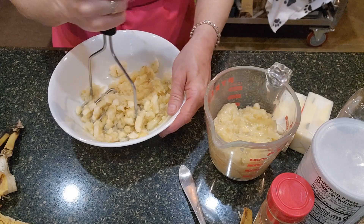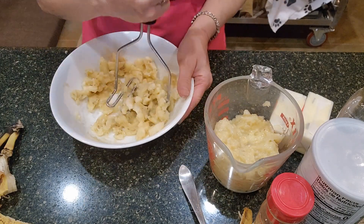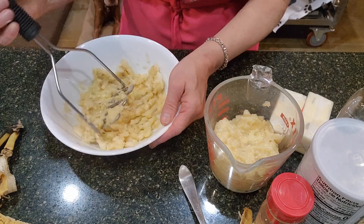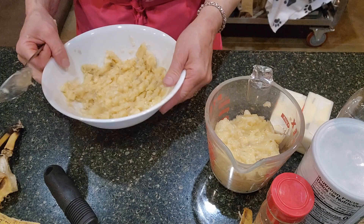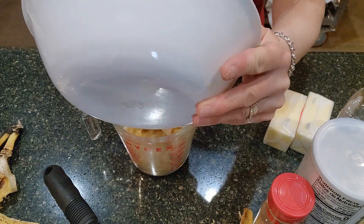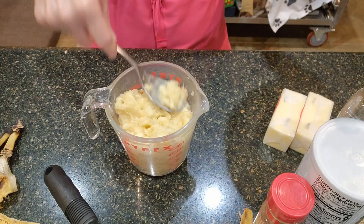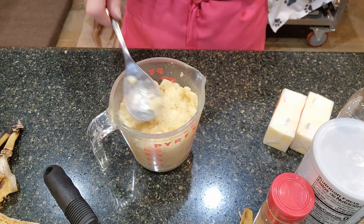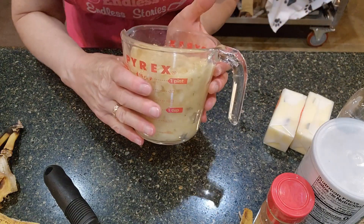I do have a banana that's ready to go over-ripe, so we'll see where we're at. It might be just perfect for the two cups. That was four medium-sized bananas — not too big, not too small — and that is the two cups of bananas.